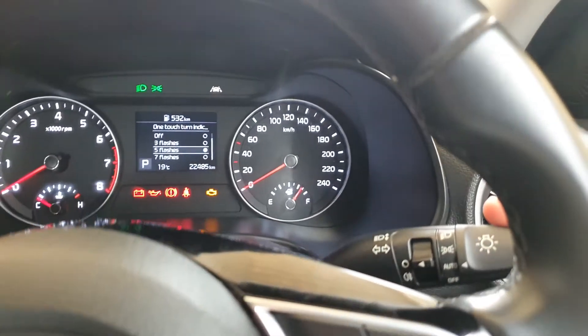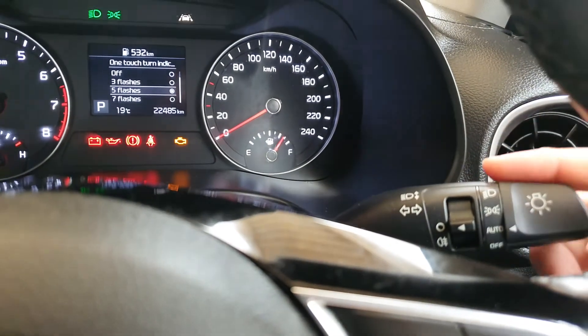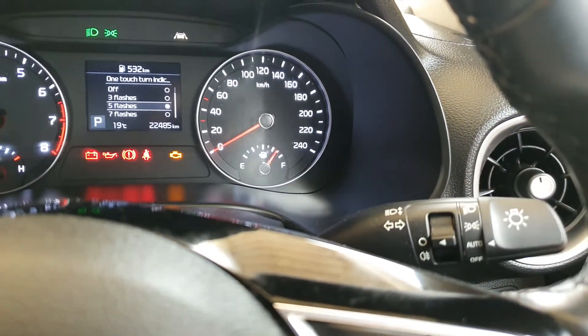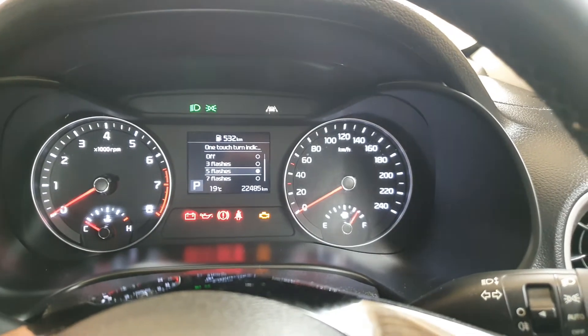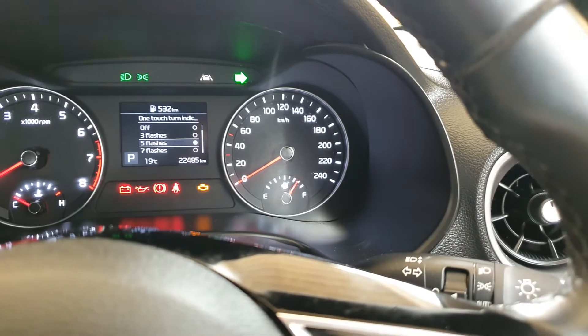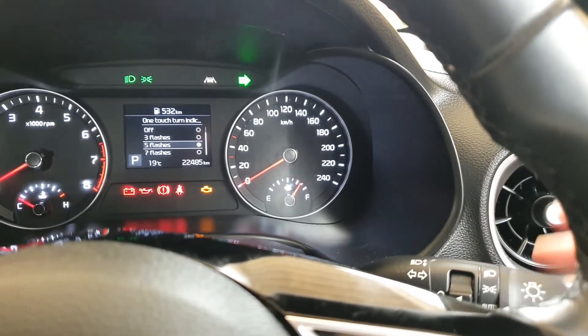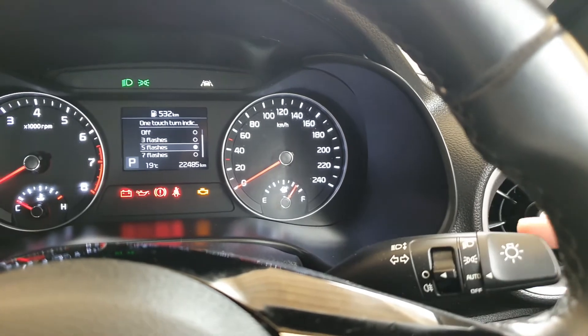Now what it does is if you use this indicator — if you just pull down like this — it will flash five times and then that's it, it will automatically switch off. Or you can press this really hard to keep it on until you turn your car.